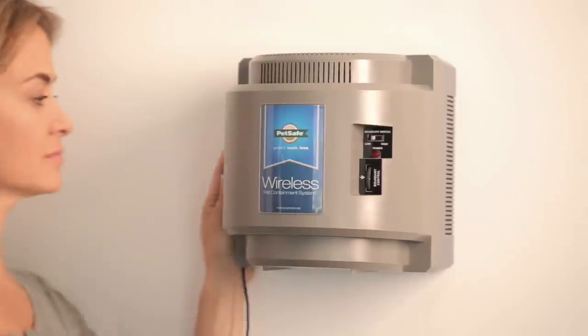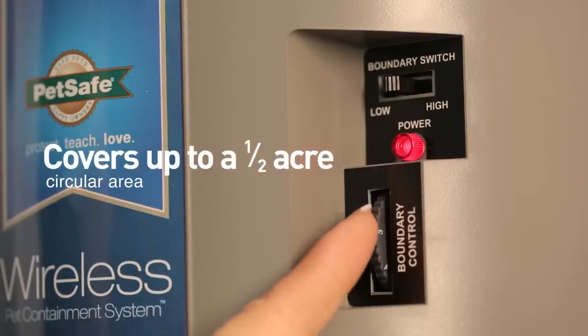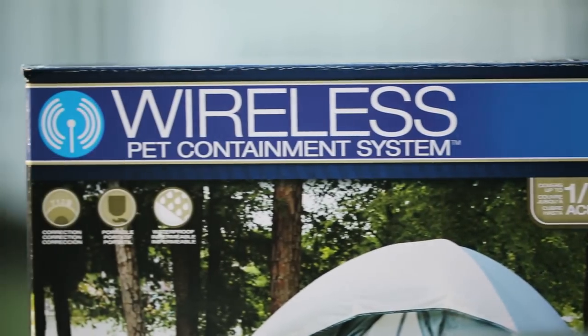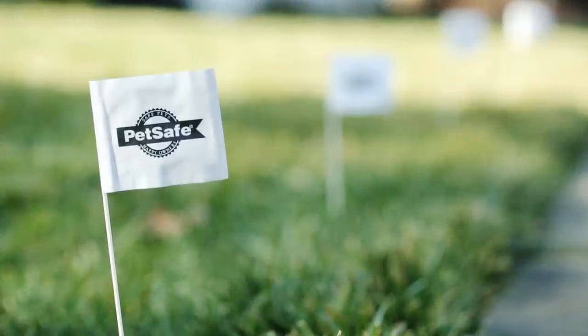It's easy to install — no wires to bury. Just plug in the transmitter and set up the boundary. The waterproof receiver collar uses a 6-volt battery, and a training manual is included. In a few short training sessions, your pet will learn his or her boundary.